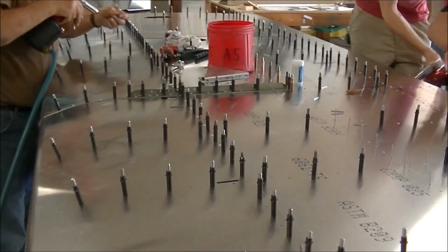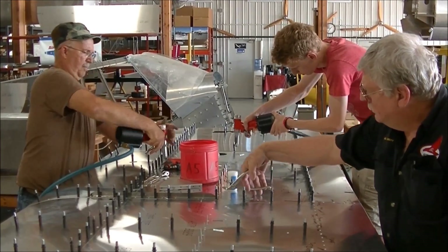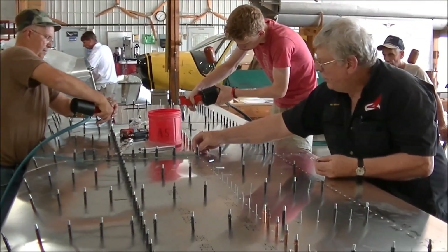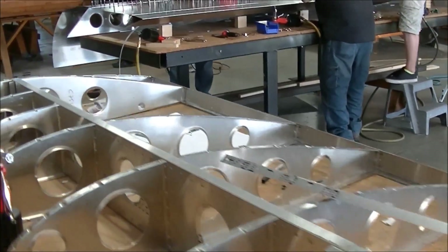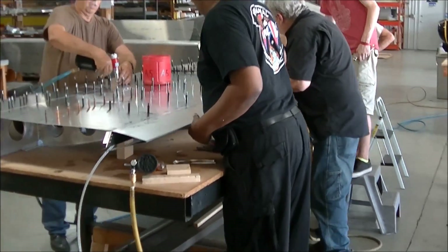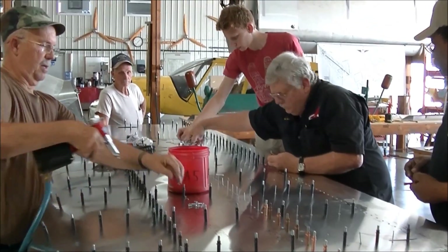Do you find that the experience from having built the tail is helping you guys build the wings? Each section just helps — it builds on the knowledge from the last section, and everything seems to be going very smoothly. We just had our fly-in in California, and two Zenith planes flew in. When you see those planes coming in you say, 'Hey, next year maybe I'll be here too with my plane.' And it feels so good seeing so many of these planes out there flying.